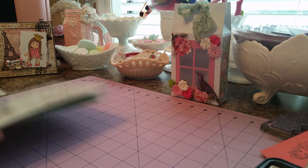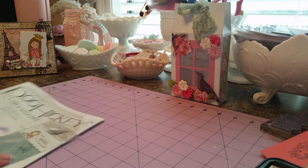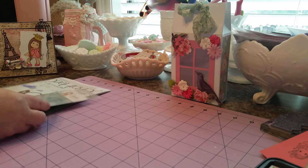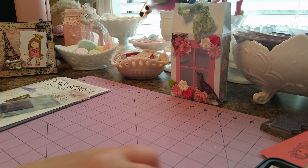Anyway, that is my little haul. Go check out Magnolialicious and check out Nurse Laurel on YouTube for all the other sponsors and all the awesome projects that the design team people are doing. They have got some wonderful projects. Thanks for watching.